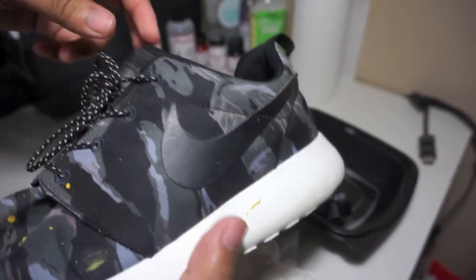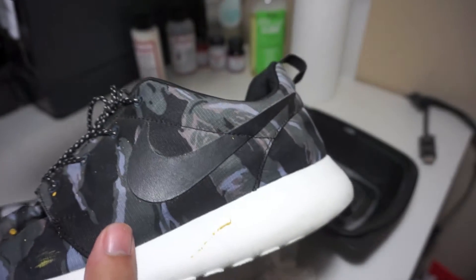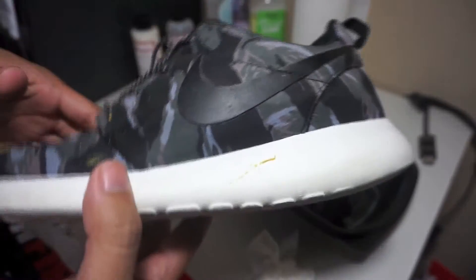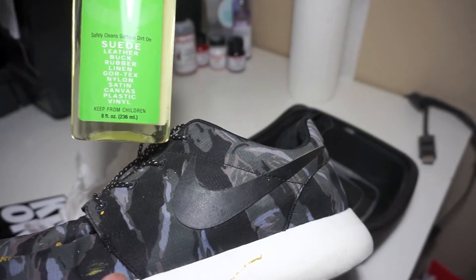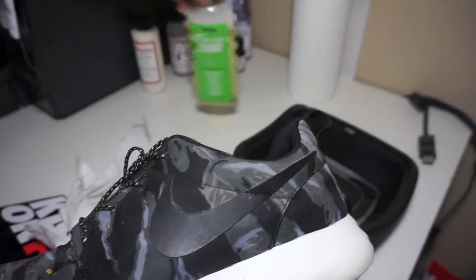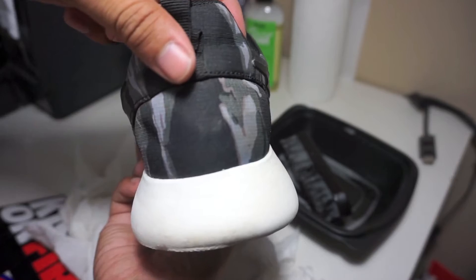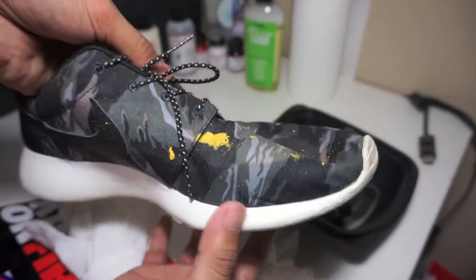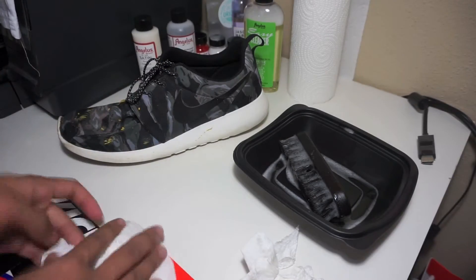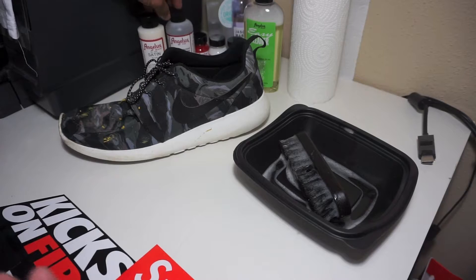Angelus is more of your premium shoe cleaner — you can use it on mesh, on Jordans, and stuff like that. A lot of people use the Easy Cleaner because it's simple and cheap. Jason Mark runs with like a brush and cloth included. The Angelus four-ounce bottle goes for about four dollars and comes with a brush and towel. I'll leave a link down below.